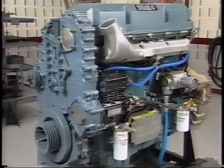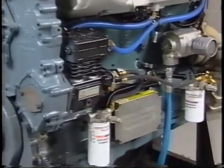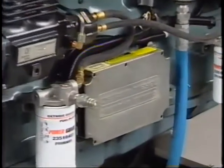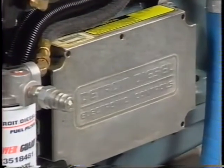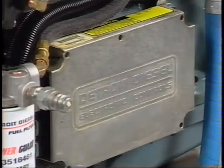This program will detail the procedures for checking and making tune-up adjustments for a Series 60 engine. The Series 60 is equipped with Detroit Diesel Electronic Controls, or DDEC, which replaces the governor and electronically controls the fuel injectors, therefore eliminating any engine speed adjustments.